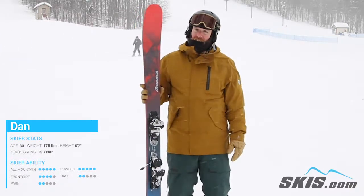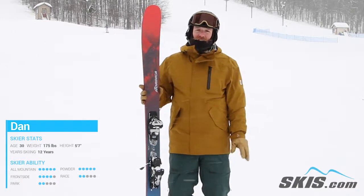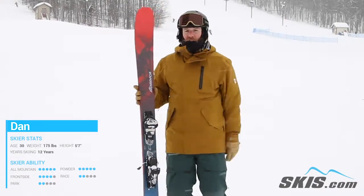I really liked how aggressive this ski skied. I wouldn't say it's great for any beginners, but anyone that's a good advanced intermediate to professional skier is going to love this Nordica Enforcer 100.